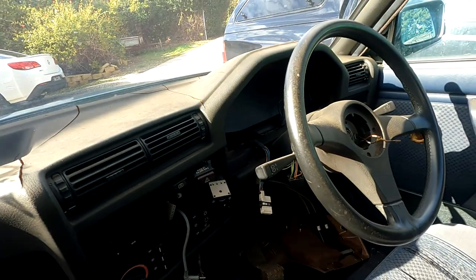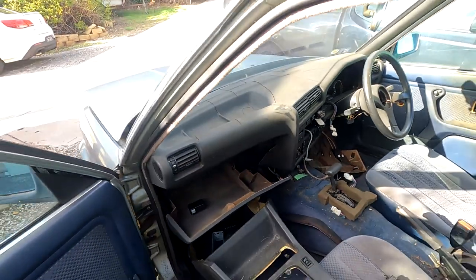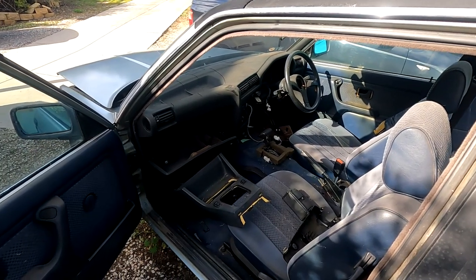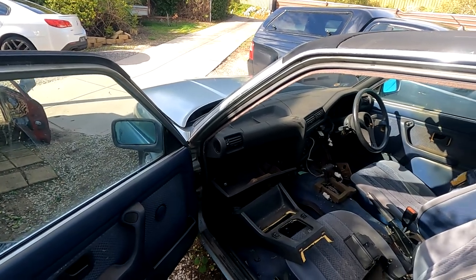Not going to be reusing the cluster. Trying to update it so it's as much a new car as possible really. So yeah, we'll get the top swapped over and that should be it.